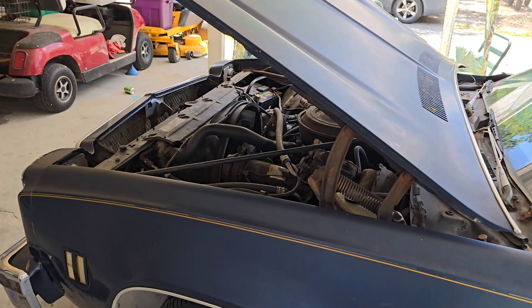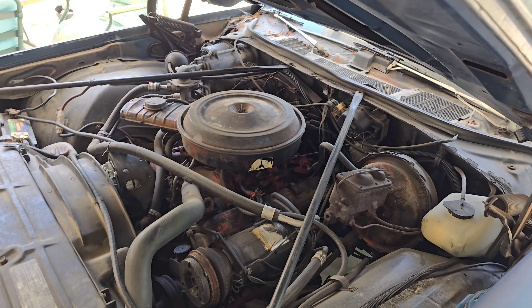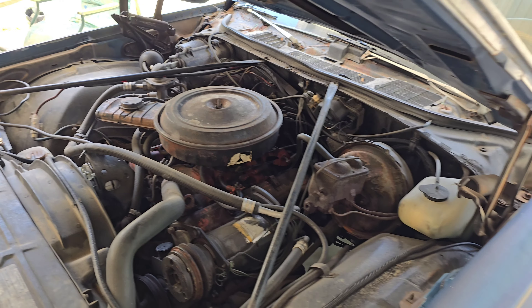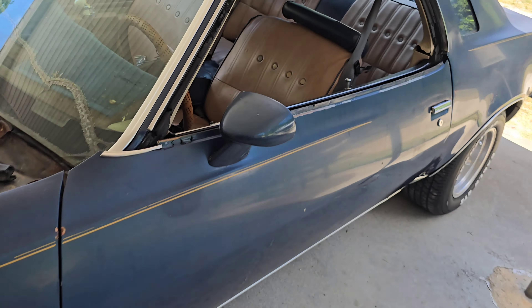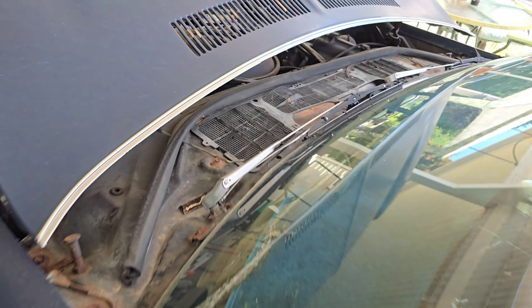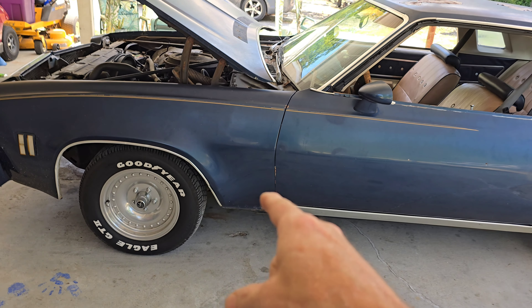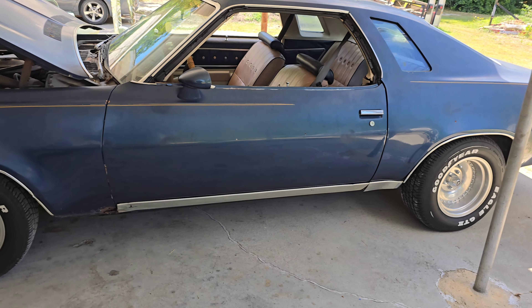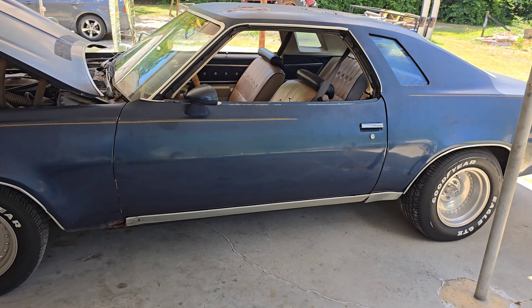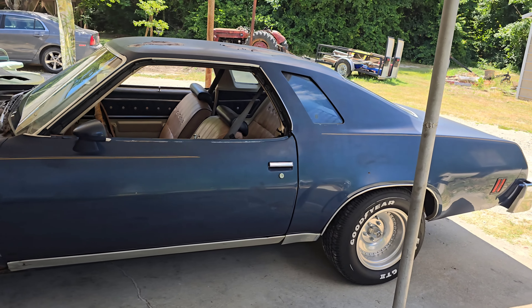My uncle plays golf with the man and he gave him a good price — still not cheap, but cheaper than mostly anywhere else. So right now we're getting ready to drag it up there. Let you hear what it sounds like first. It doesn't have anything on it right now but a Y-pipe and a catalytic converter, and it's still not that loud. When you drive down the road you can barely hear it running — I don't like it, I want some sound coming out of it.